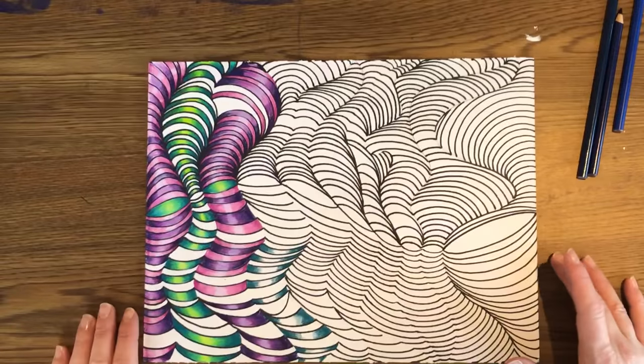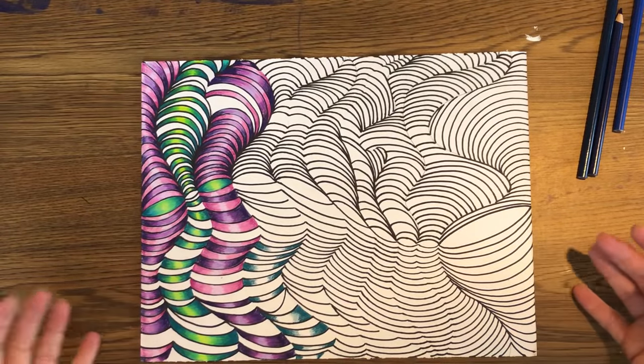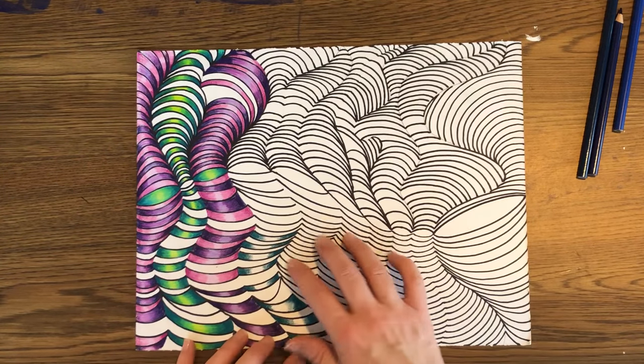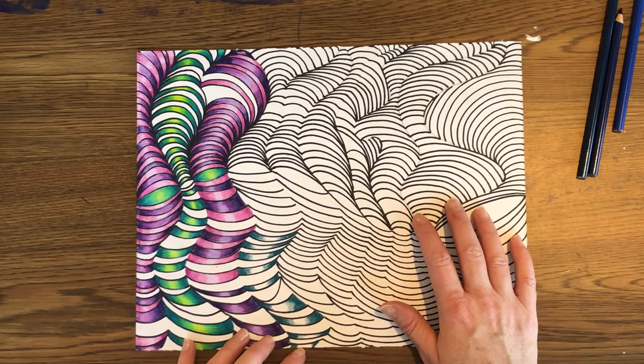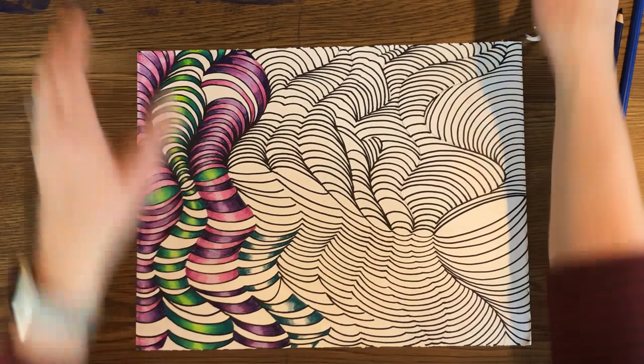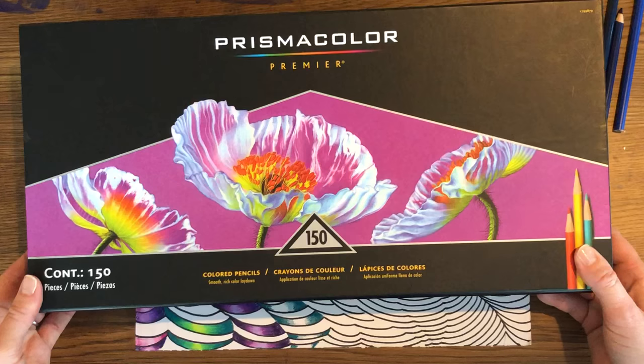Hey guys, we're picking up on the optical design that we started last class. You can see this is what mine finished — not finished, but beginning to color with Prismacolor colored pencils.